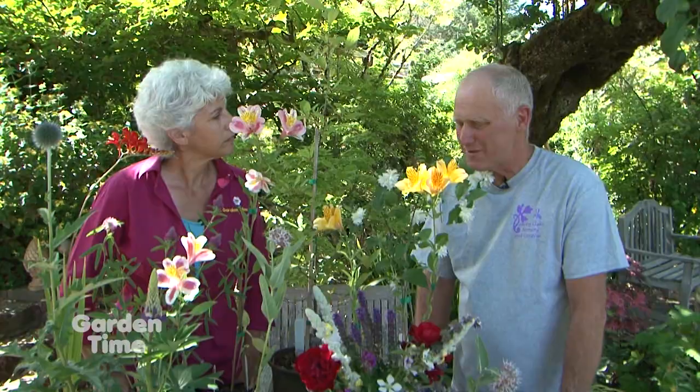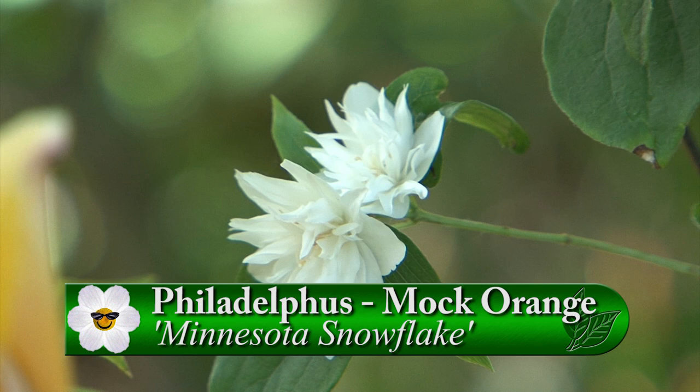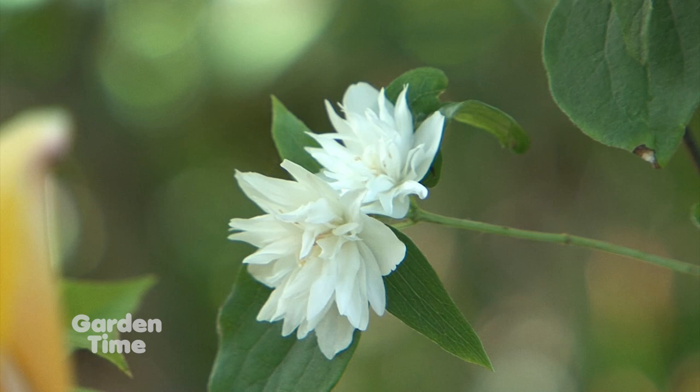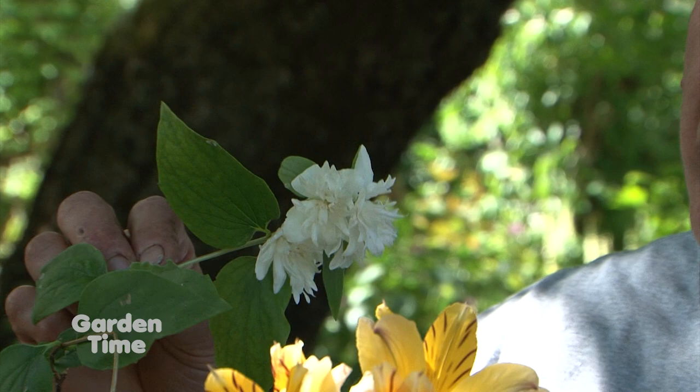And what about this double one here? This is a selection of Philadelphus, or mock orange. This particular one is called Minnesota Snowflake. Most mock oranges are fragrant, some more so than others. One thing to keep in mind when planting for pollinators is that double flowers are a little more work for them to get into, so it is usually better to plant simple, single flowers — it's a little more pollinator-friendly and they can be more efficient getting to the pollen or nectar.